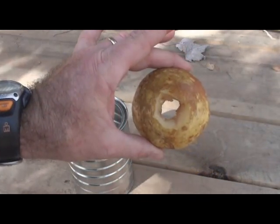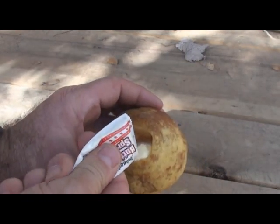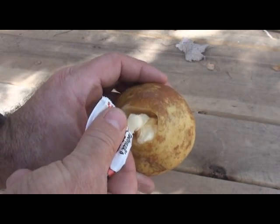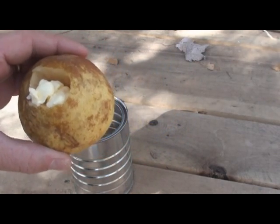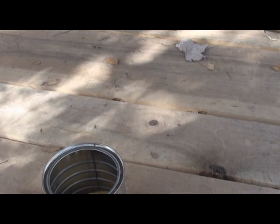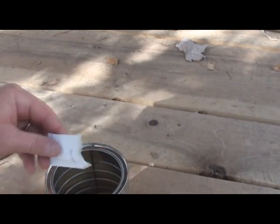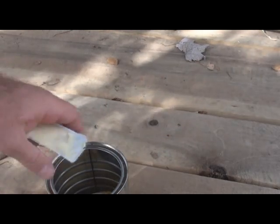All I did was core this pear — nothing to it. I'm going to take one pack of buttery spread and squirt it down in there, then drop it down in there. Two packs of sugar down in that hole, then squirt the second pack of butter in that hole.